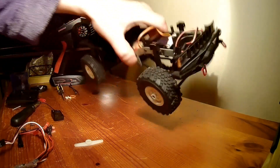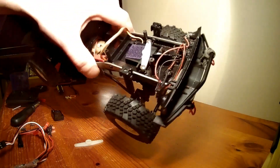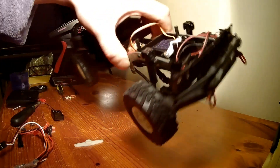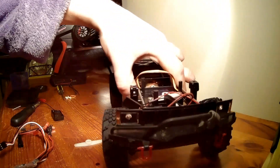Obviously strip your rig back, get out the stock ready-to-run electronics if you're upgrading, or you'll be looking at something like this if you're starting fresh.